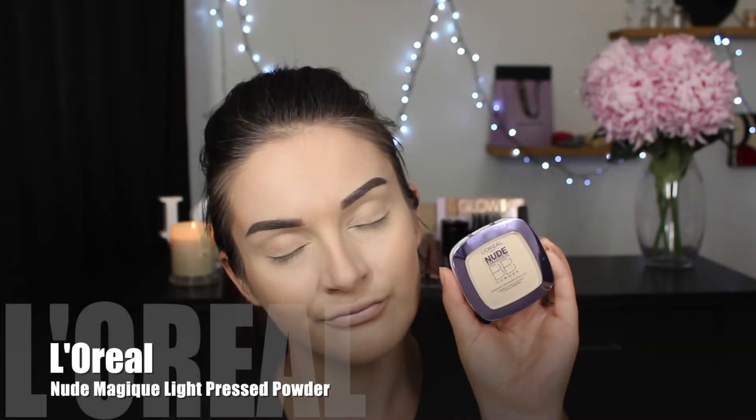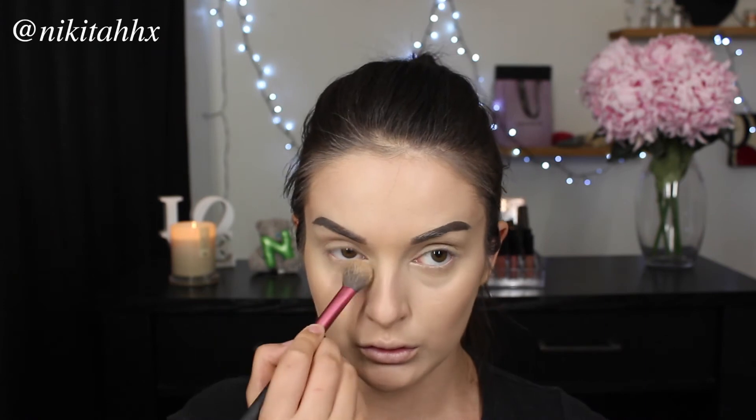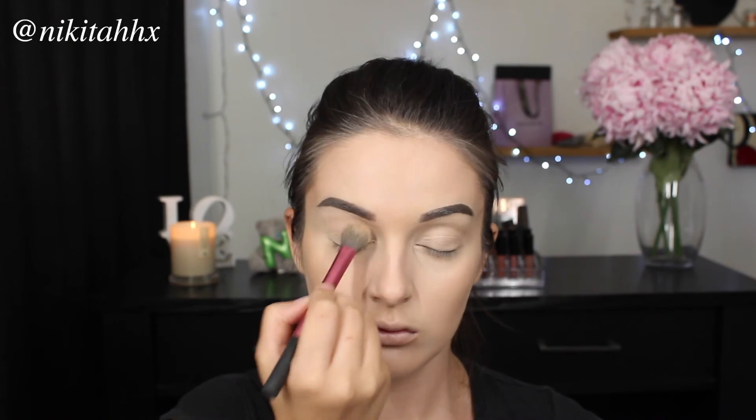I'm then going in with the Nude Magique Light Pressed Powder and applying this under my eye area and over my eyelids as well. Applying it over my eyelids will help act as a primer, preventing my eyeshadow from creasing throughout the day. If you were wearing the foundation on its own with no concealer, I would tell you to steer clear of applying powder on top because the foundation is super mattifying. However, concealer is a completely different story — it is a lot more creamy and has more tendency to crease throughout the day.